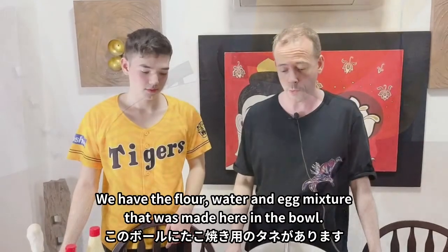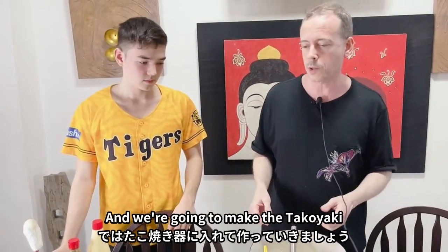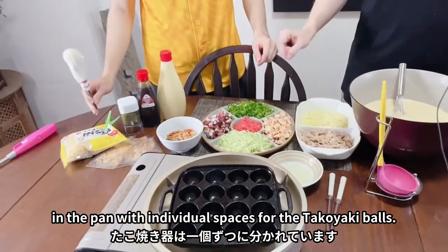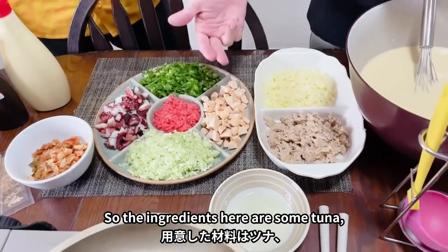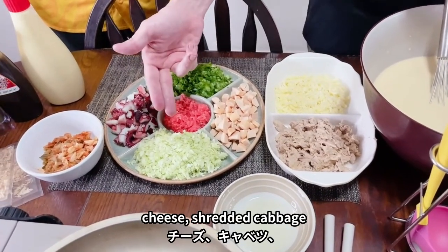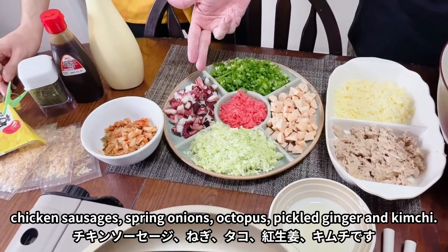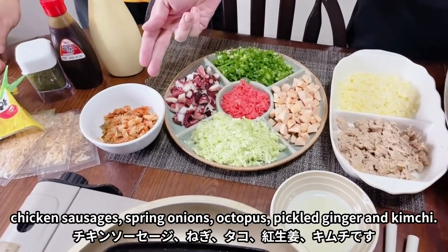We have our flour and egg mixture ready in the bowl and we're going to make the takoyaki in the takoyaki pan, which has individual spaces for the balls. The ingredients we have are: some tuna, some cheese, shredded cabbage, some chicken sausage, some spring onion, some octopus, some pickled ginger, and kimchi.